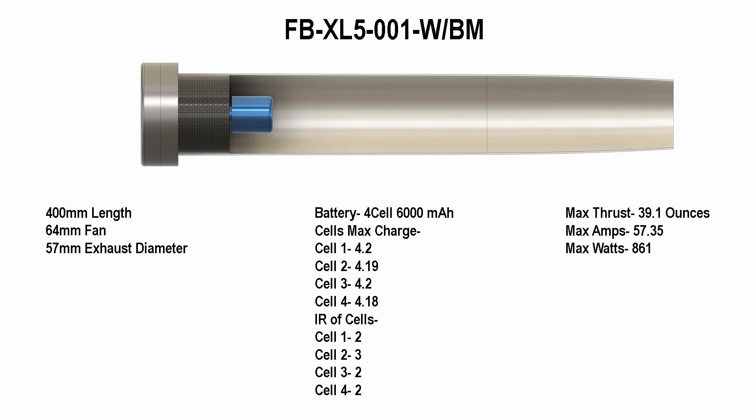As you can see, I got 39.1 ounces of thrust at the max. This had a bell mouth on the front of it and it's just a baseline test. Now let's see what the test is like without the bell mouth.